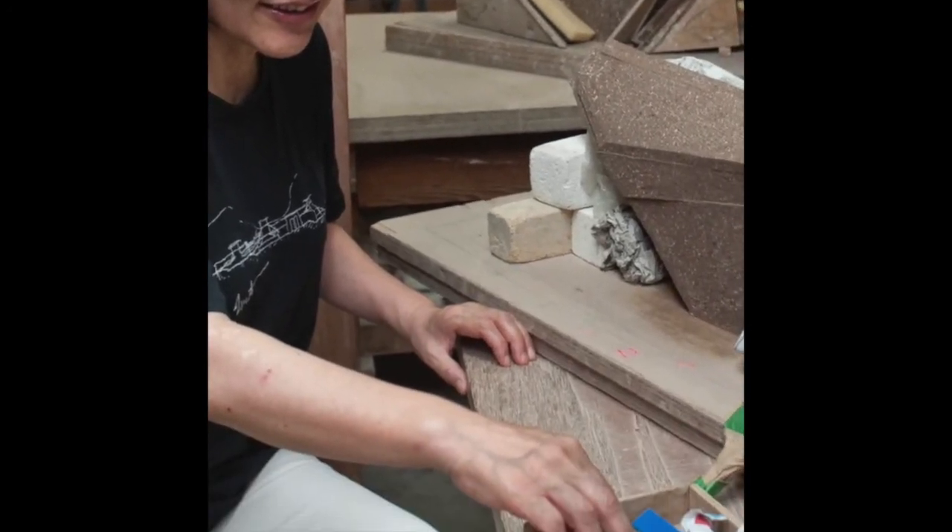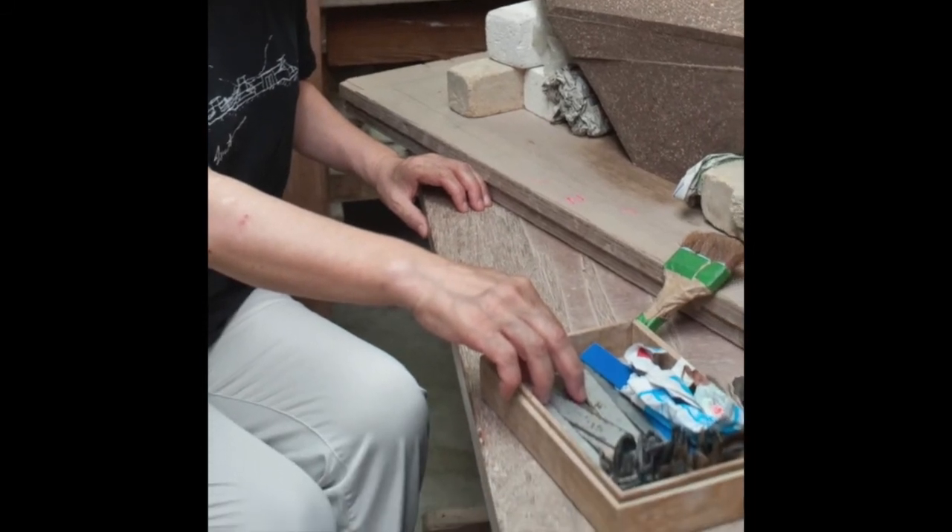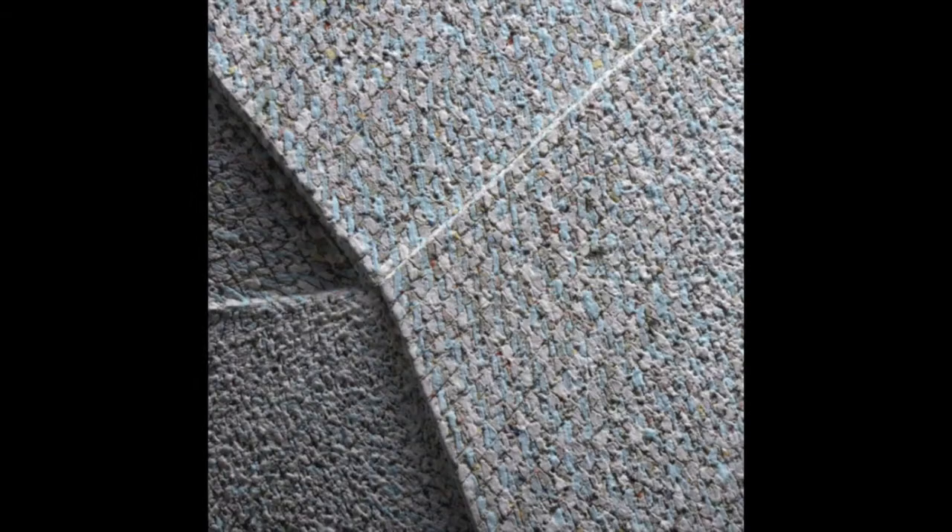Construction begins by assembling slabs into the form of the piece and shallowly incising patterns into the surface. She also carves indentations through which the inlaid particles rise during the heat of the firing process.